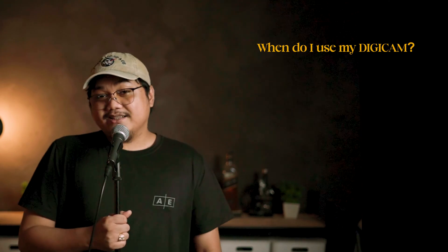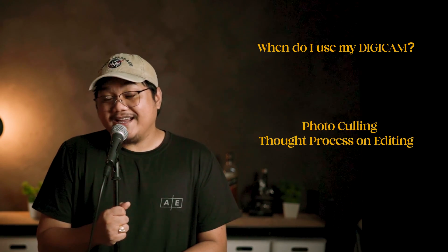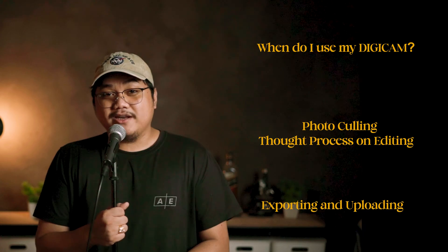So before we start, let's categorize it into three parts. First is when do I use my Digicam. Second is photo culling and the thought process on editing. And third is exporting and uploading. Let's get started.